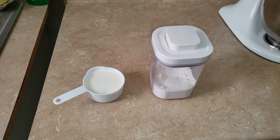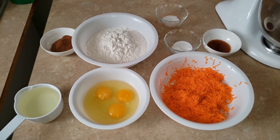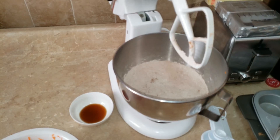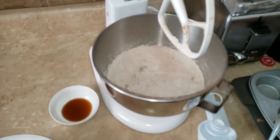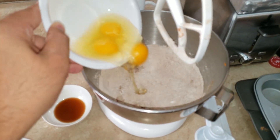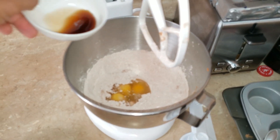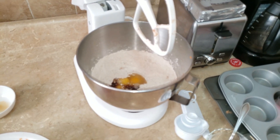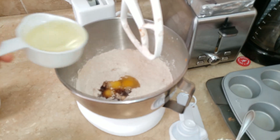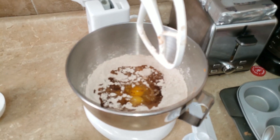First thing we're gonna do is mix all our dry ingredients together. Now that our dry ingredients are mixed together, we're gonna start mixing in the eggs, the vanilla extract, and one cup of vegetable oil.